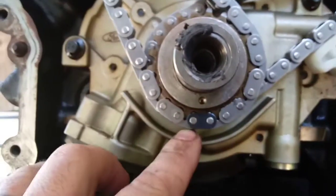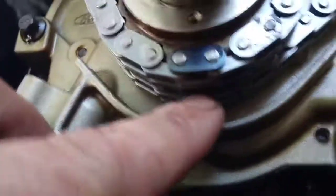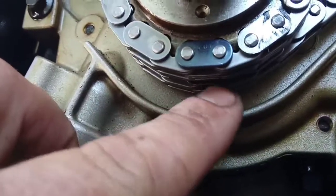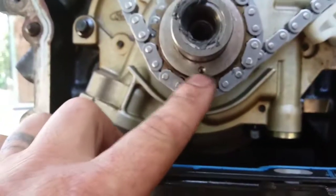When you do the timing, you're going to line up both black marks. There's another one on the second chain back here. You're not going to be able to see on camera, but the second chain's also got a black mark. Both need to line up on this dot.